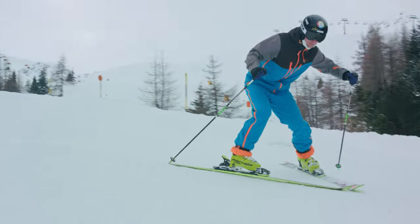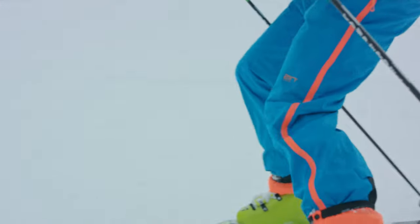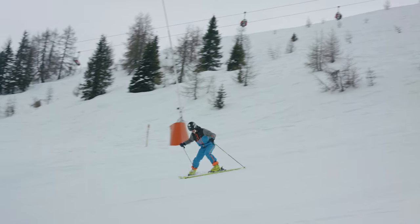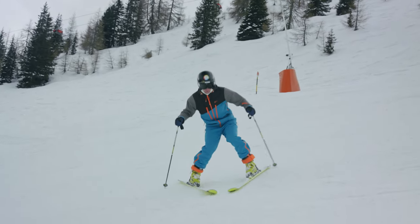What's very important is, if you do it, do it with all your heart and soul. Otherwise your brain won't change the already existing movement patterns.